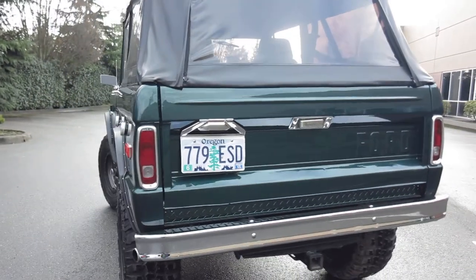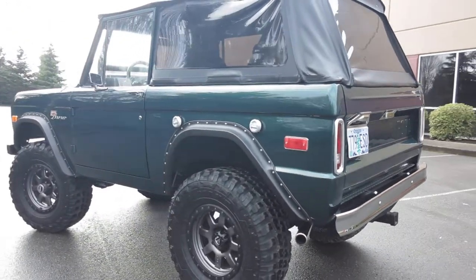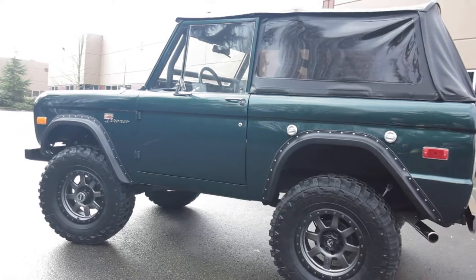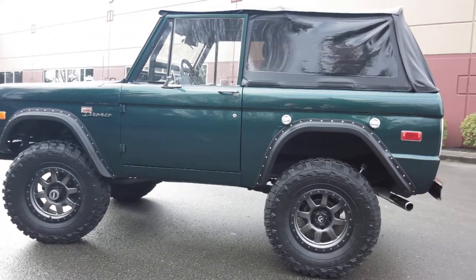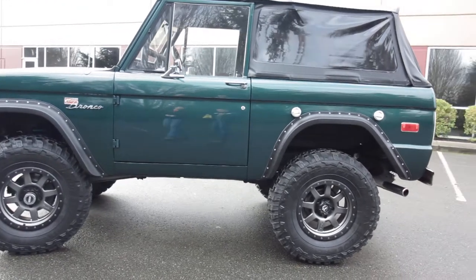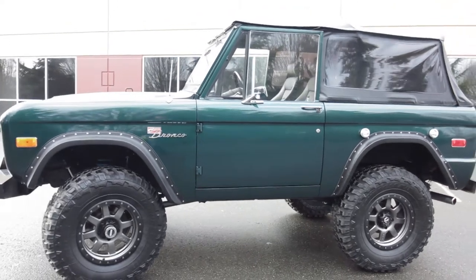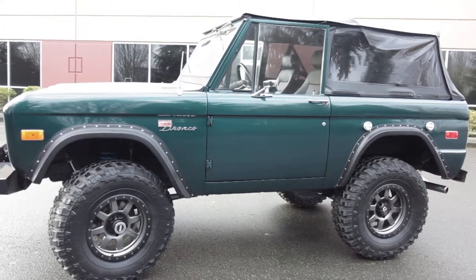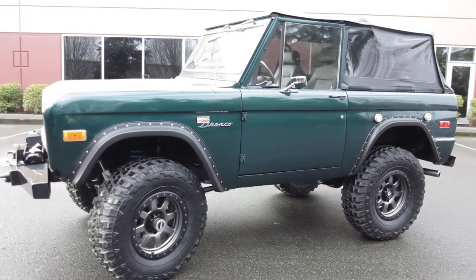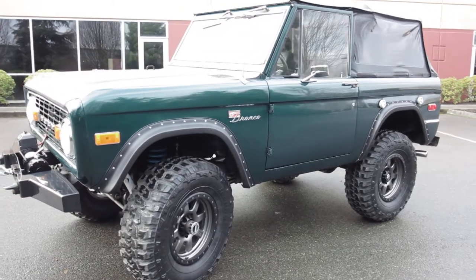It can easily do that all day long. The paint's in really good condition — while I wouldn't call it show quality, it is definitely very nice. It has 17-inch Fuel wheels with simulated beadlock — those are not actual beadlock wheels, so they are DOT approved. Brand new 35-inch Federal tires on it, dual shocks up front, nice lift — probably about a 2.5 to 3-inch lift — and it does have a slight body lift as well, which actually clears the intake manifold up front.